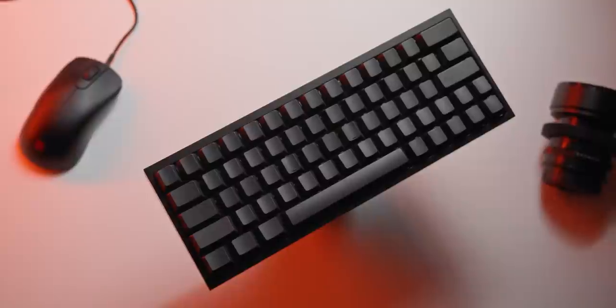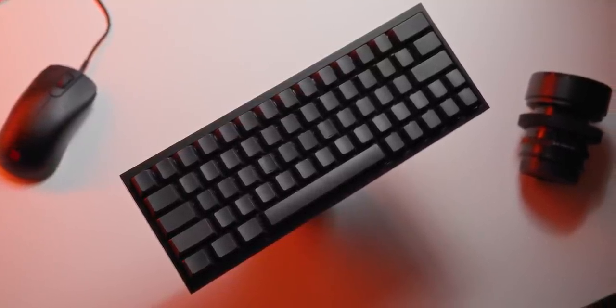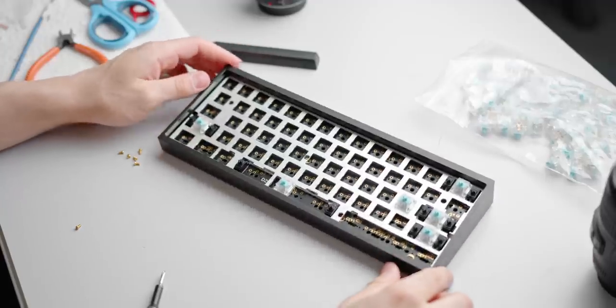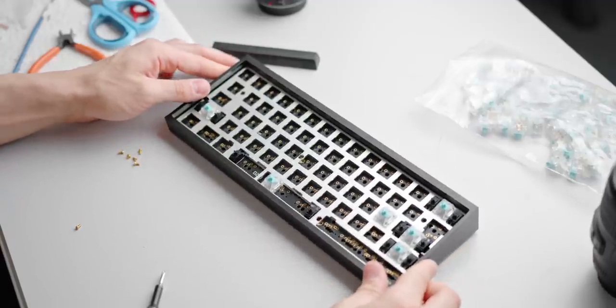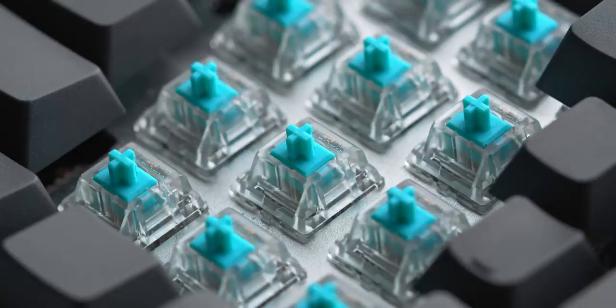I also like the fact that this build is a bit more attainable for you guys to replicate in the scope of custom mechanical keyboards. But if you're yet to build a custom mechanical keyboard, how does something like this compare to a decent off-the-shelf keyboard like the Ducky One 2 Mini?